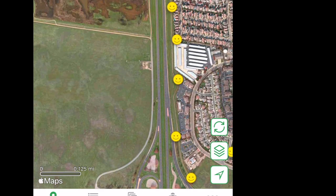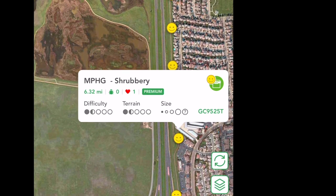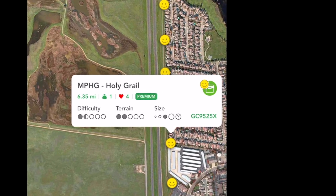Today I went out with my new geocaching friend, PuzzlerMom, to find a string of eight caches that were replaced by a true Monty Python superfan.